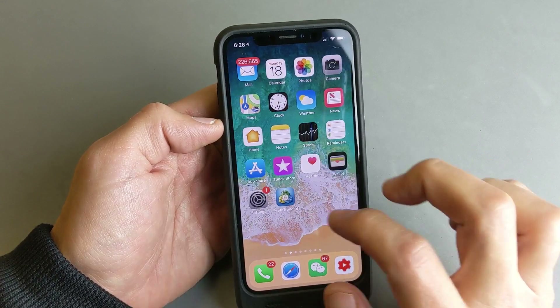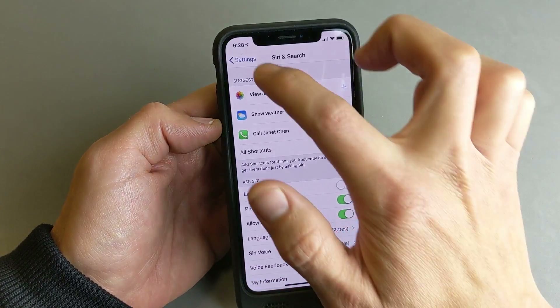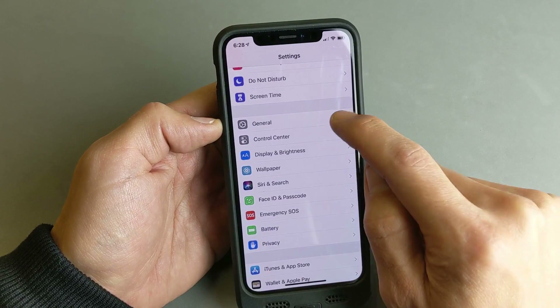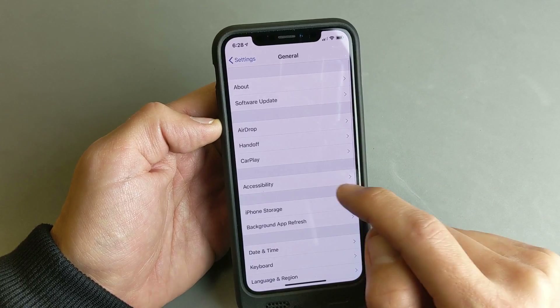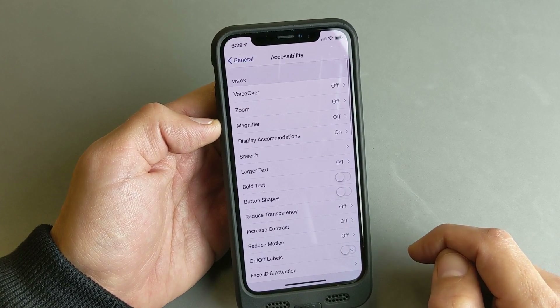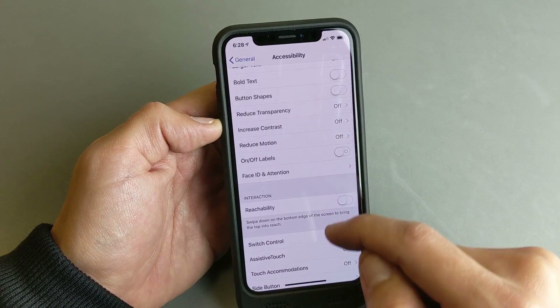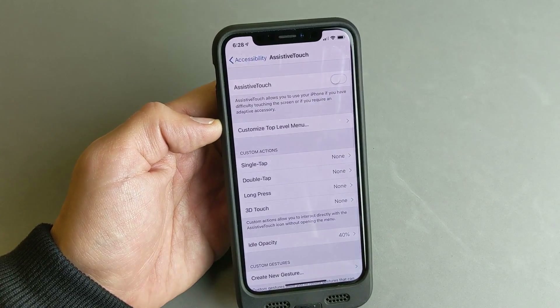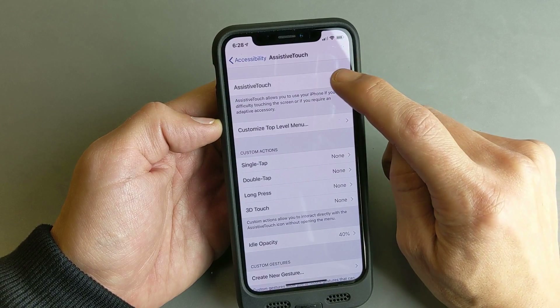And now for the third way, go back into your settings. From the settings menu, you want to go to General, then go to Accessibility, and then look for AssistiveTouch. Tap on that.